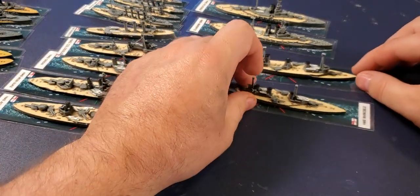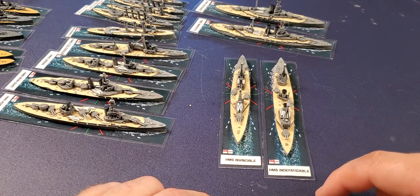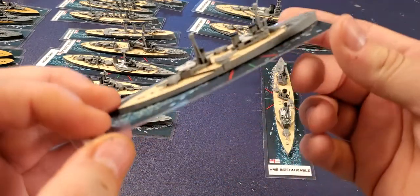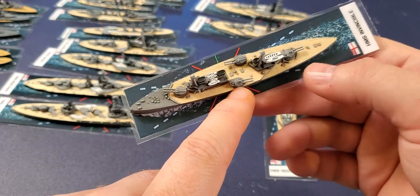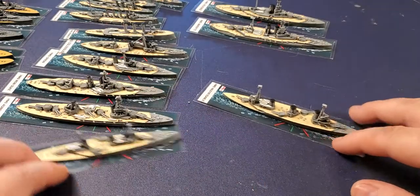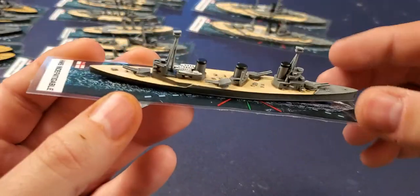Now on to the battlecruisers. I have one battlecruiser for the Germans and two for the British — and there's a trend there. We have the Invincible and the Indefatigable. When you put Invincible, Indefatigable, and Black Prince together, I have an affinity for the ships that sank at the Battle of Jutland catastrophically. Here's the first battlecruiser, Invincible — a nice ship. I think I have these two turrets mixed up but at the tabletop you'll never notice.